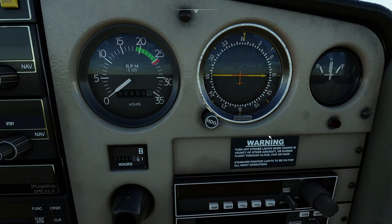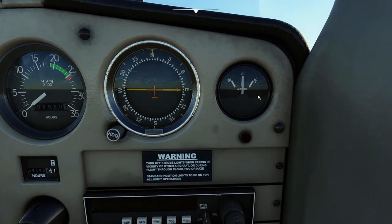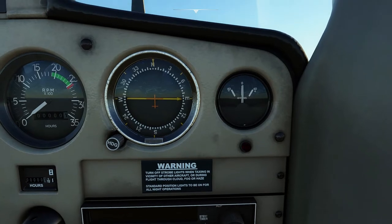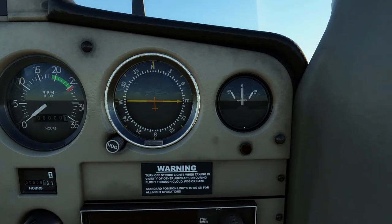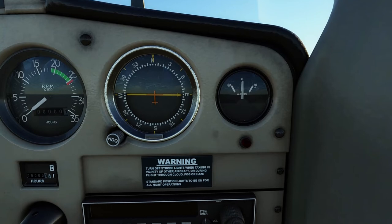Right beside you can see the ammeter, using which we can see the current draw into or from the battery. This is a center-zero ammeter — the left portion indicates a discharge from the battery, which could mean the alternator is not switched on or has failed, whereas the right shows the alternator is on and supplying electrical power to equipment as well as charging the battery. The red light below that is a low voltage indicator.